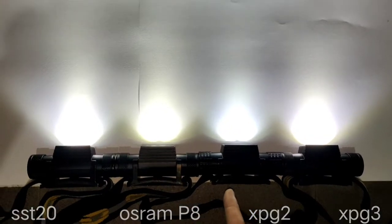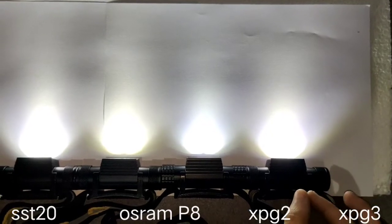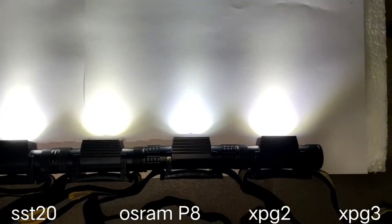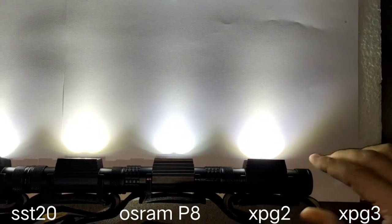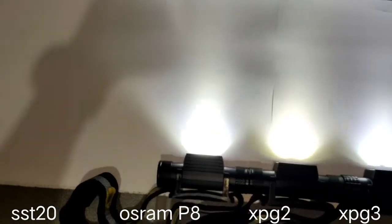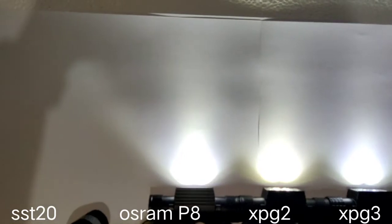The XPG2, from what I see, has some blue. The XPG3 — looking at the edge of the beam, the spill — it seems to have just a little bit of purple, not blue. The SST-20 is quite white.